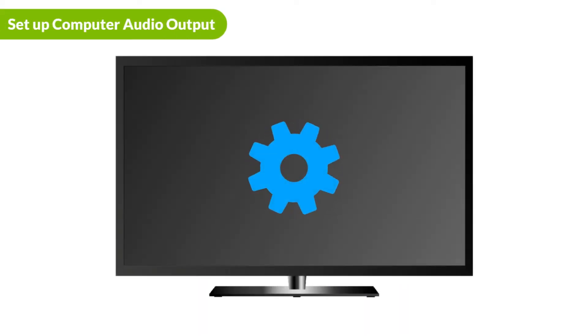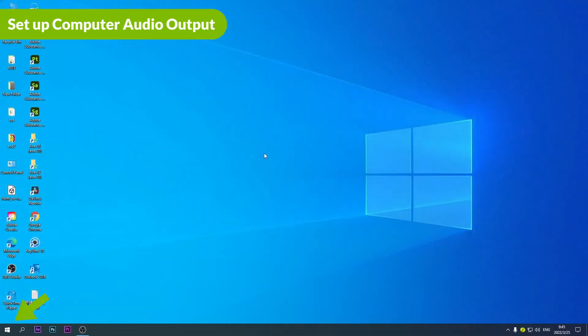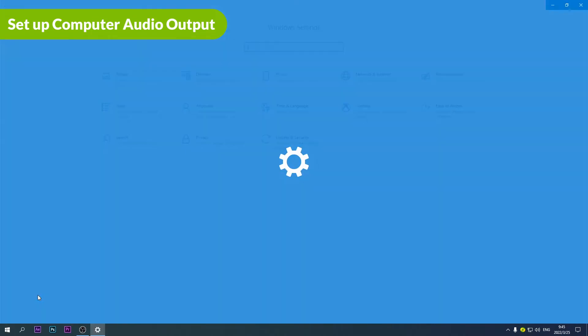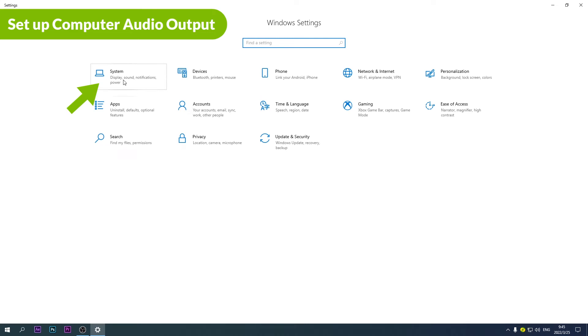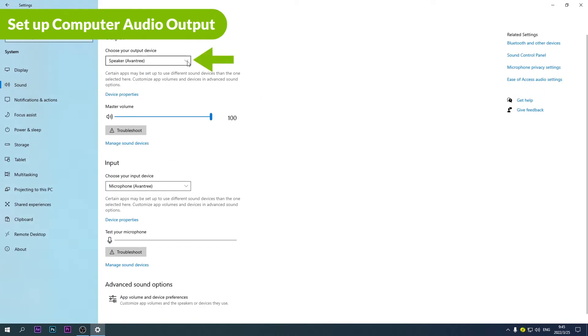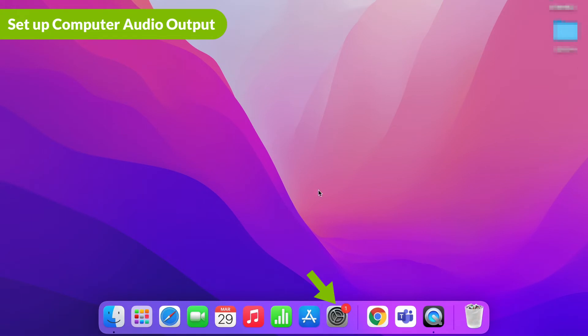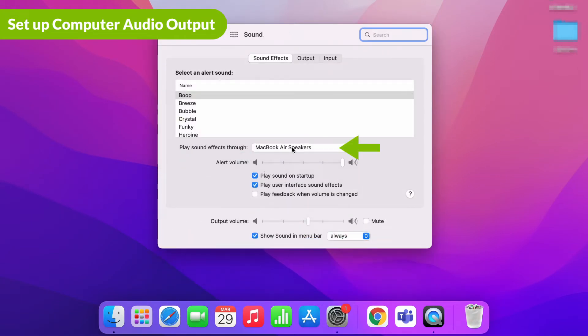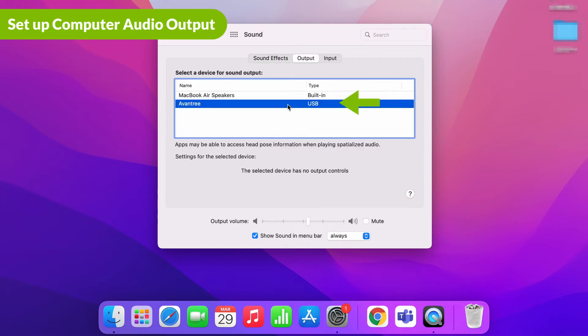After your glasses have connected with your device, go to the audio settings menu to complete setup. If you are using a Windows PC, first go to the settings menu, then go to system and then sound. From there, make sure that both sound output and input are set to the Avantree device. If you are using a Mac, go to the system preferences menu, then go to sound. From there, make sure that both sound output and input are set to the Avantree device.